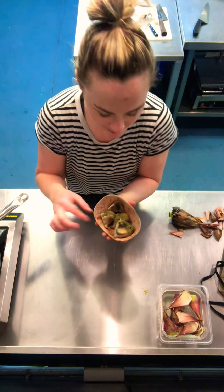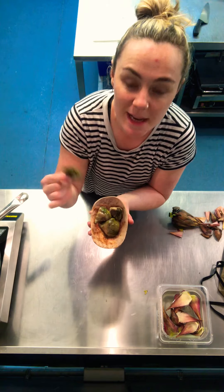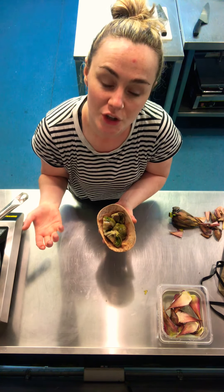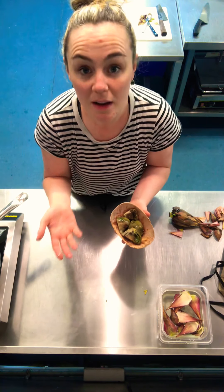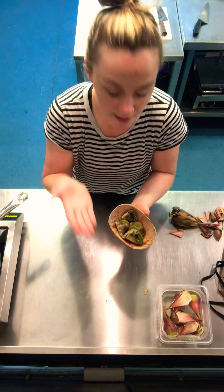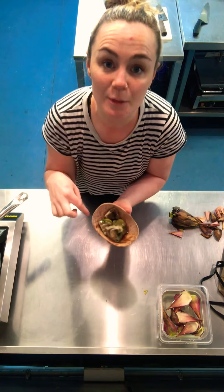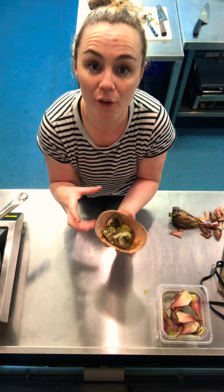These are some I made earlier — these artichokes have been cooked for about eight minutes until they're nice and soft. Because there's red wine vinegar in the cooking liquid, it's actually started to pickle them as well, which means they'll last longer. Once they cool down in the liquid, remove them, cut them into slices or quarters, and then sprinkle a little bit of salt with some lemon juice and olive oil.